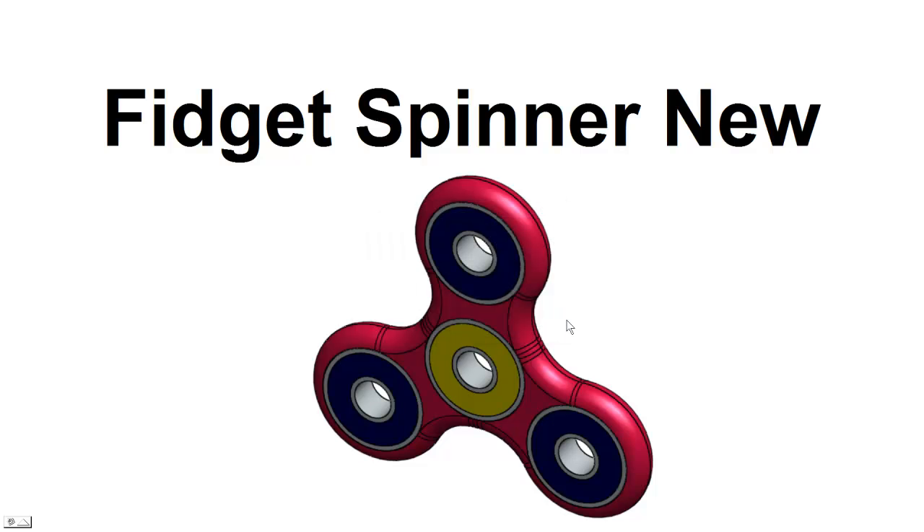Hello and welcome back. This is Greg French. Today we're going to look at a Spinner — it's a new style. We're going to use SolidWorks to create it, a little more proportional, and we're using a circular pattern which makes it a little bit easier to create. Let's get started.